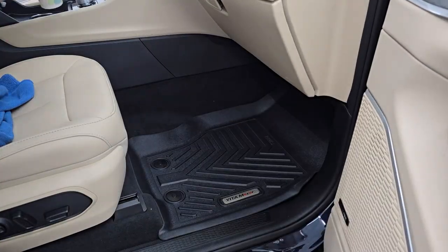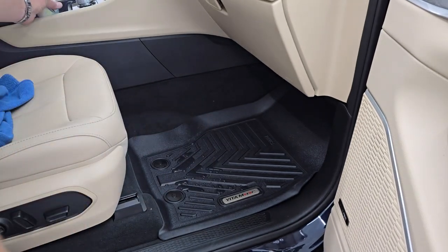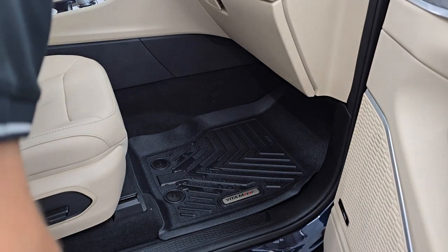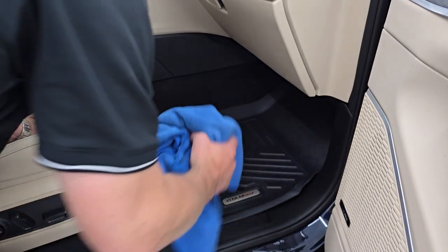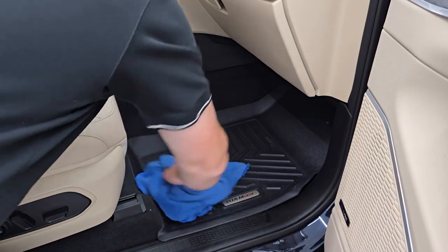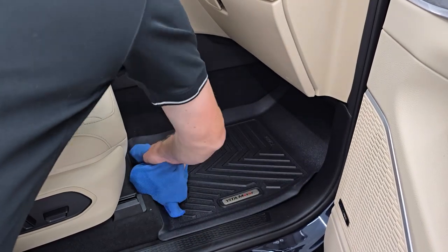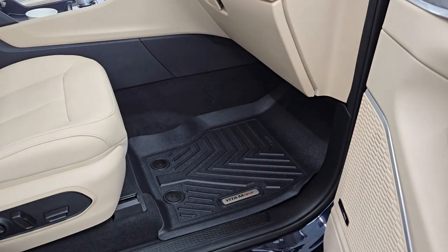It wouldn't be one of my videos if we didn't do the spill test. I love how the water beads up on these TPE material floor mats. Just grab your towel, and if you've got dirt on there, pop them out, shake them off, wipe them down. You can see just how nice that works and how easy it was.